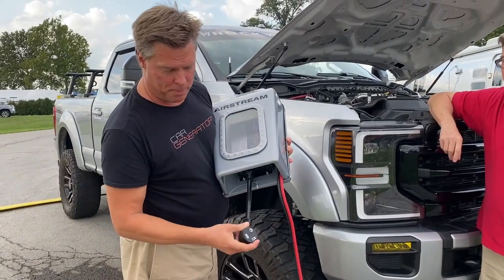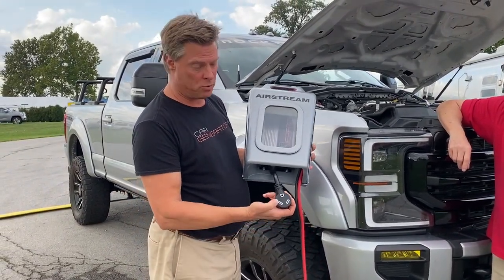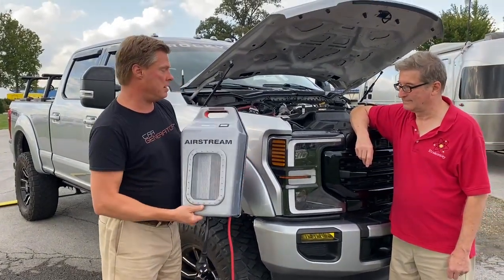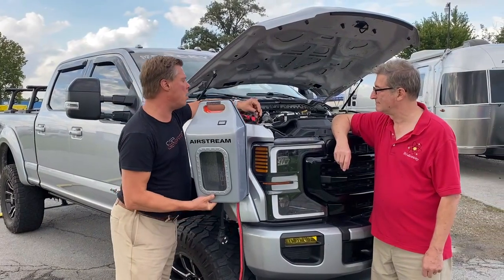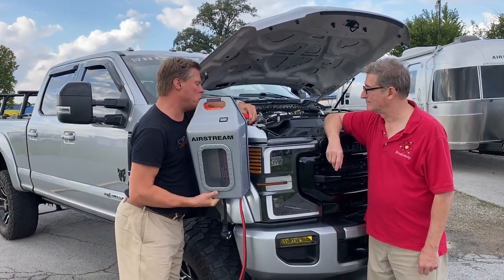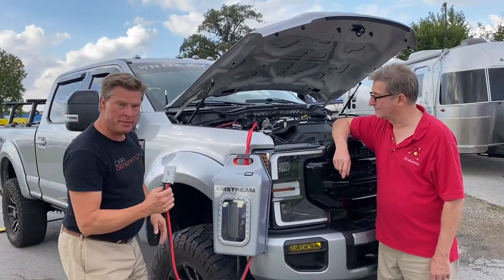This is the 1000-watt model with two standard outlets. Down here you plug in a 30-amp connector, so if you have a 2000 or 3000-watt model, this is what you plug into your RV trailer. Then you basically just hang it on when you need backup power.